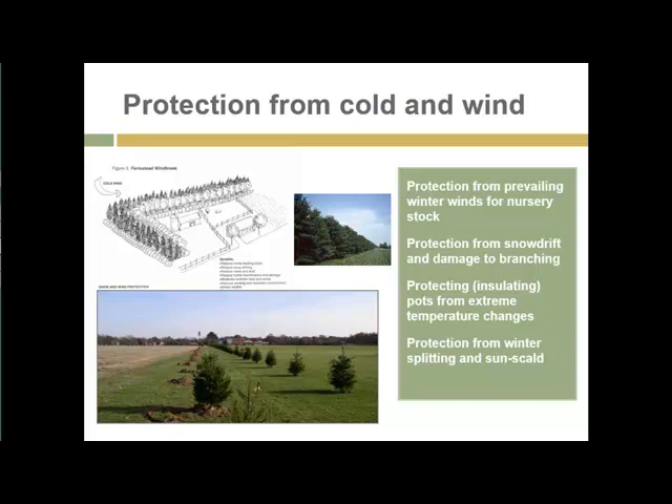I'll try to pick up from where I left off. One of the issues facing nursery production is protection from the elements, especially here in the upper Midwest. Protection from cold and wind is important. This can be accomplished in a number of ways. Snow is actually usually pretty good protection for plants, but snow drifts can be managed through use of windrows and snow fences.